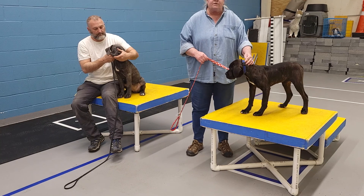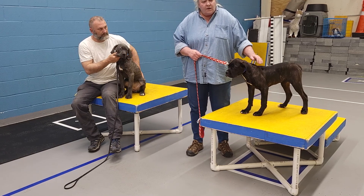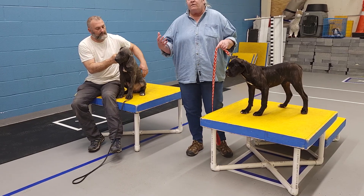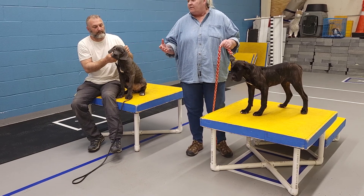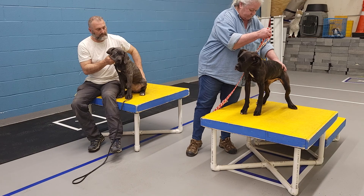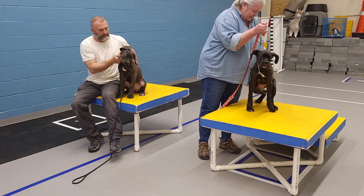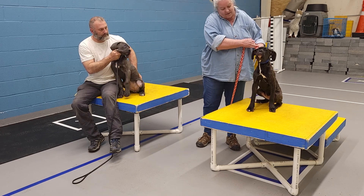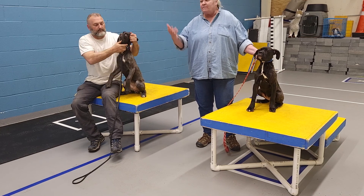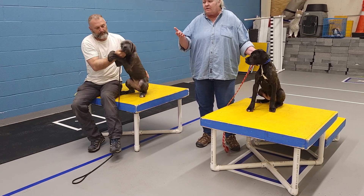Most of the problems with dogs in general is that when they get to a certain age, no one ever makes them do anything. What we're asking a dog to do is not so difficult or profoundly uncomfortable that they should fight it — but they invariably do. You didn't die. I didn't ask you to jump through hoops of fire or clean the toilet with your toothbrush. I asked you to sit.